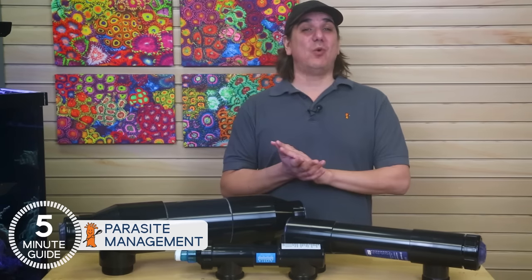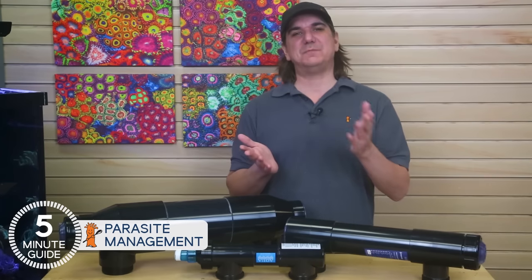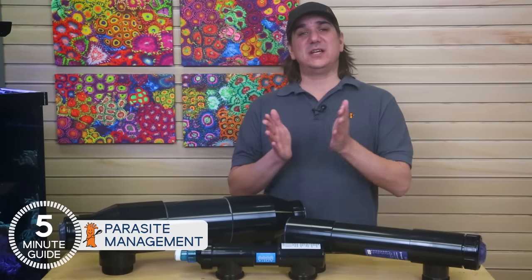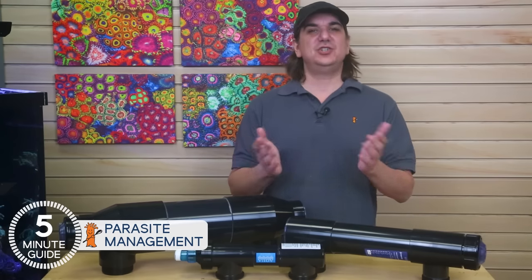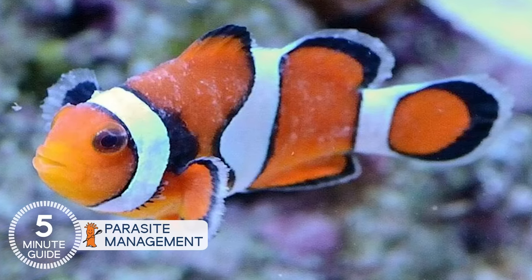Today on BRStv, we all know proper fish quarantine is best practice, but what if that ship has sailed and the fish is already in the tank? It's time to talk fish parasite and disease management. This is Ryan with BRStv's five minute mini series on UV sterilizers — direct answers to the most common UV questions, because information should never be a barrier.